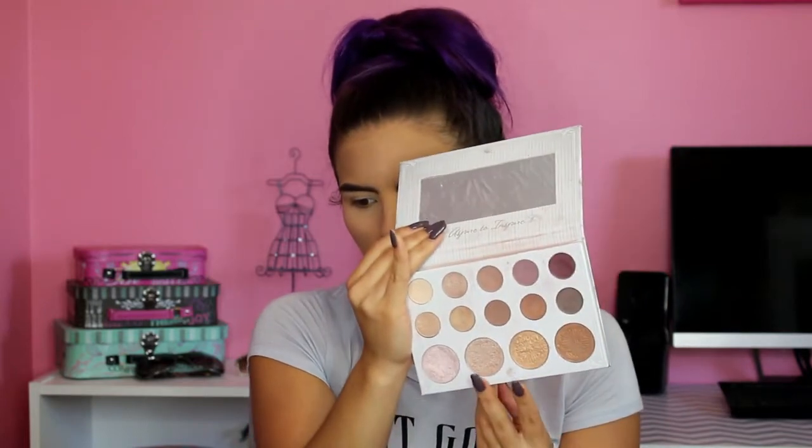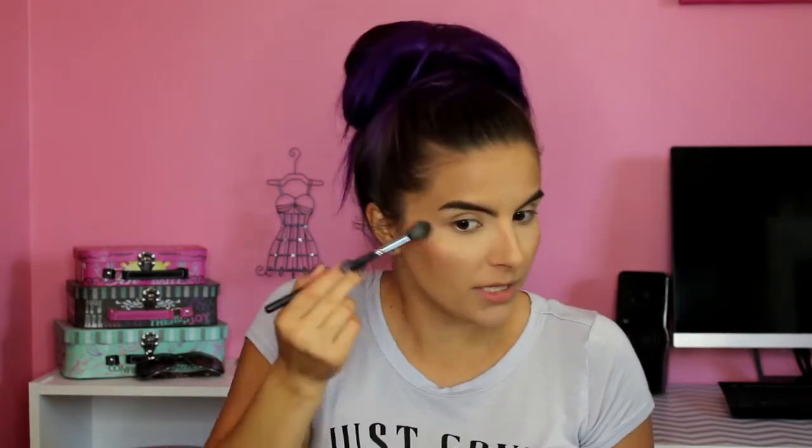I'm going to use probably these two middle highlight shades. They are pretty darn bright and pigmented for such an affordable product. I've had this palette for a really long time. My mom isn't a big makeup wearer but when I showed it to her, she loved the simple everyday colors and quickly ordered one of her own. If they're still available, I would definitely recommend getting one.